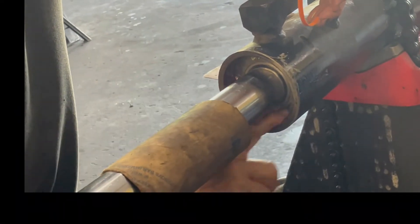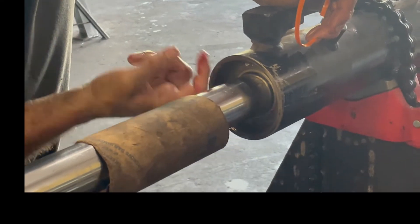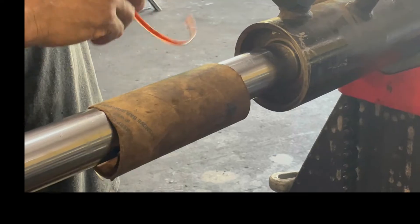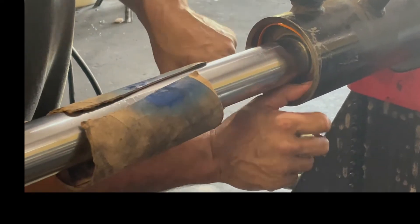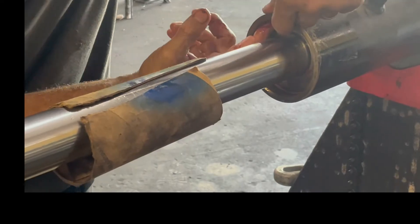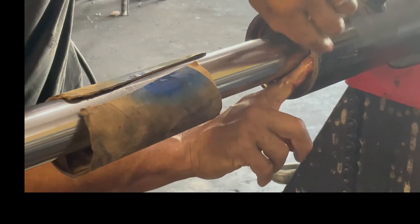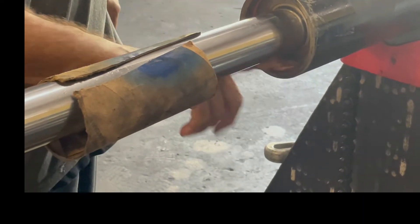Now one of those orange rings that John Deere is kind of famous for — he had to cut this one to the right size and he's filling that groove with some red grease just to ensure that it stays in place when you try to pull it apart. It's really important to cut it to the exact size too. Don't leave any kind of gap, otherwise the snap ring won't compress and you'll have to start all over with another ring.